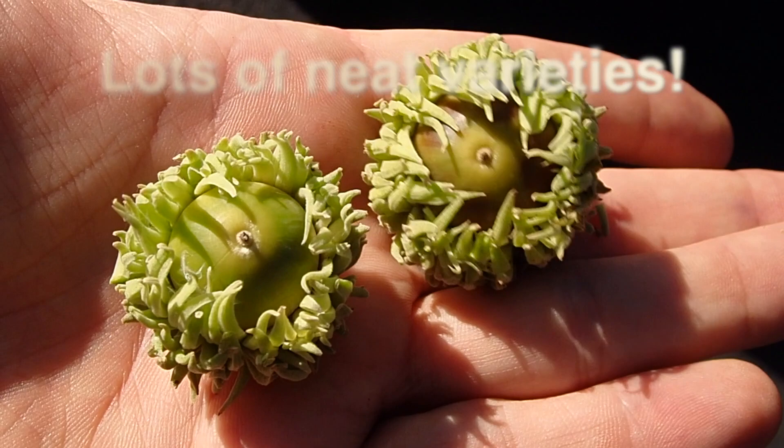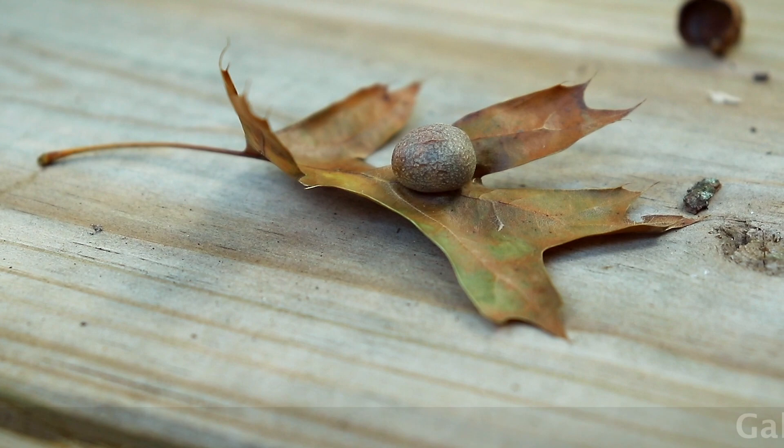There are plenty of species of oak out there, which means lots of acorns to survive upon. And that, my friends, is an oak gall.